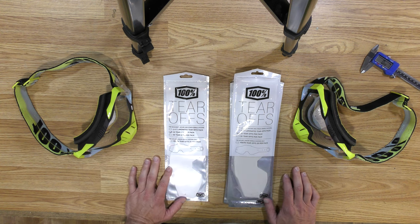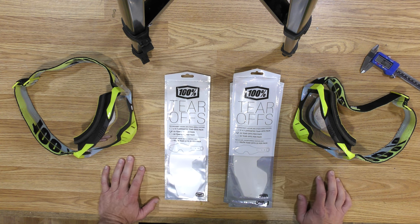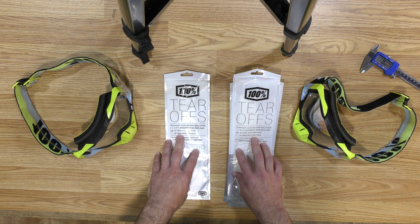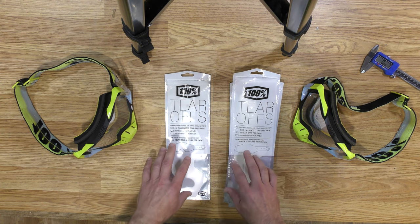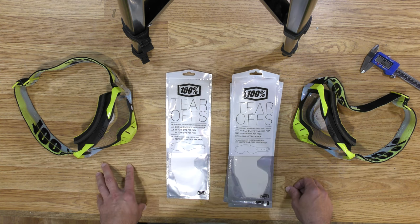If you use 100% goggles and tear-offs, I'd really be interested in your feedback if you're having the same problem with tear-offs that I'm having recently. I've been buying these for years and these are standard tear-offs. They're not laminated — I don't really like the laminated tear-offs, so I buy the standard kind. Something's changed recently with these 100% tear-offs and I'm not really sure what's going on.